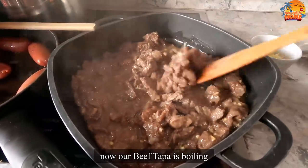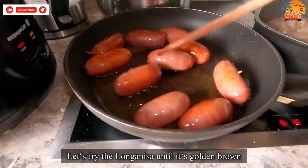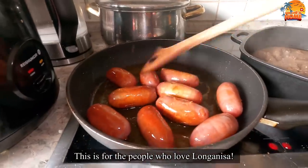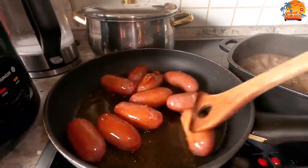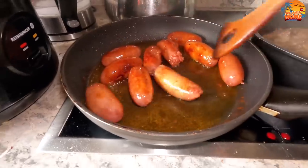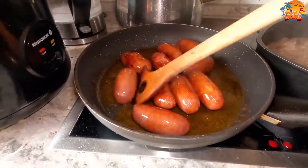The beef tapa is now bubbling. I think the longanisa will be cooked before the beef tapa. Look guys, it's turning golden brown. For those who love longanisa, this one is for you. It's almost done, we'll take it out soon.